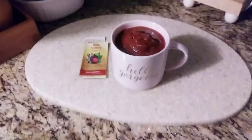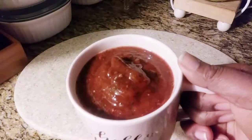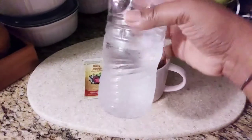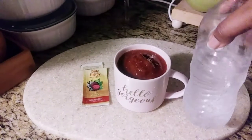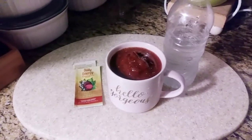I'm so happy that I found this Daily Energy powder with beets in it — it is so good. If you have a local Sprouts in your neighborhood, definitely check them out for these. They're only like 49 cents, but they work. They gave me energy. This is my breakfast for the morning. Happy keto and have a great day.